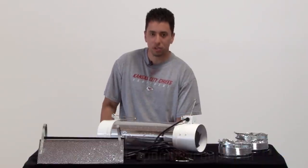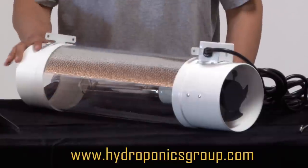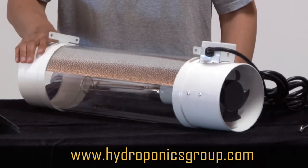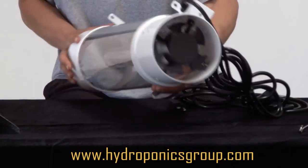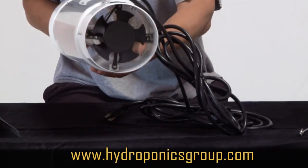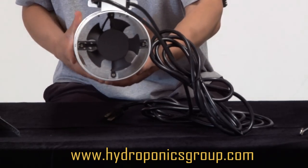This is the Hydroponics Group intercooled cool tube. This cool tube is made specifically for Hydroponics Group for our grow systems, and it comes with a 100 CFM intercooled fan to cool your high-pressure sodium or metal halide bulbs.